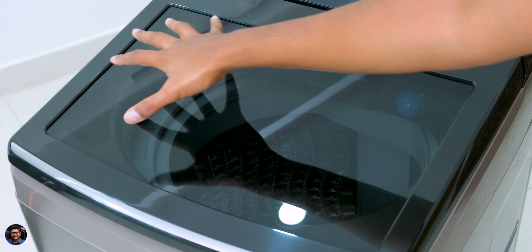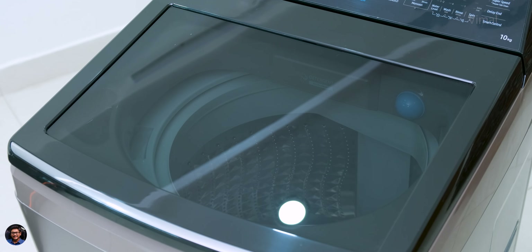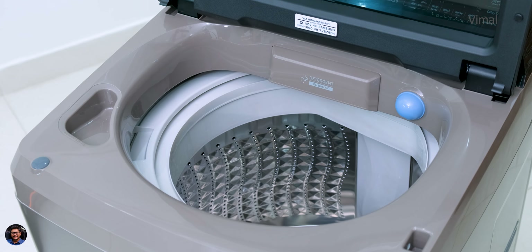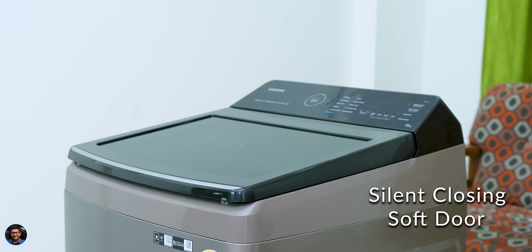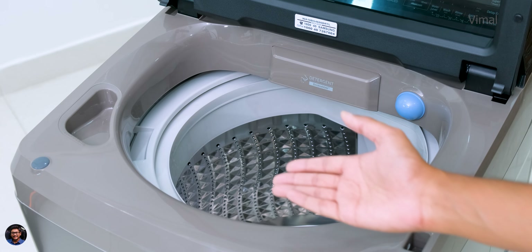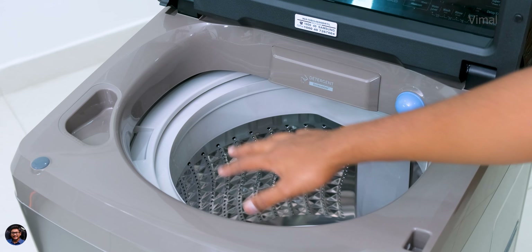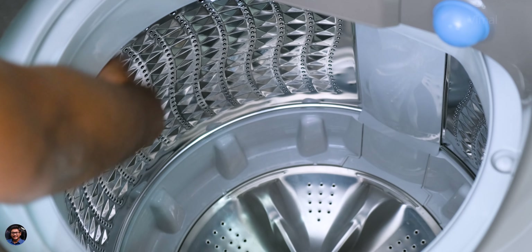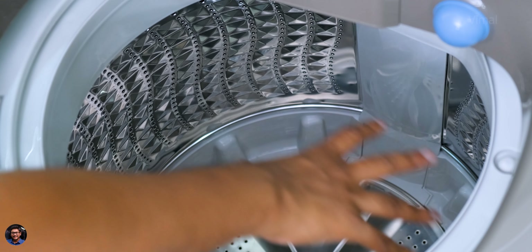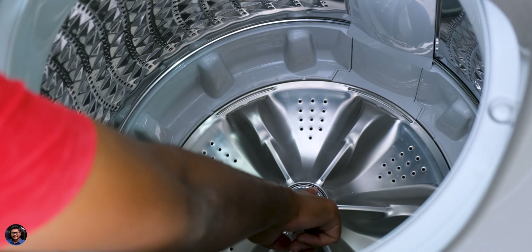The washer has a tempered glass window at the top so you can view the washing inside without opening the lid. Best part is it's a silently closing soft door — no unexpected bangs. Inside, it comes with a new-gen diamond drum design that is gentle on your clothes and has lots of small holes everywhere that fill and drain water as required while washing. Good quality material is used throughout.